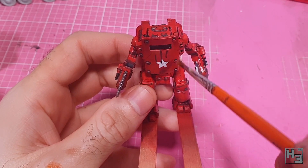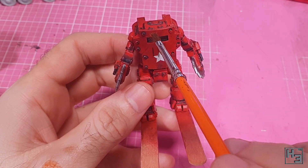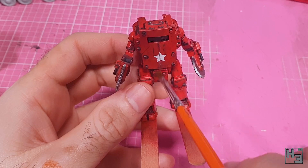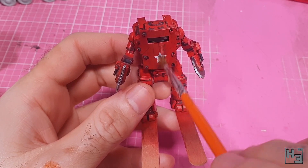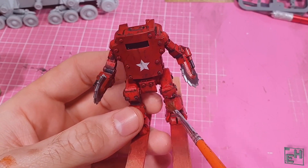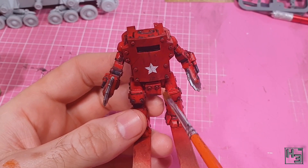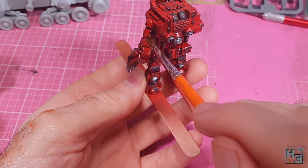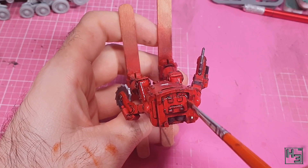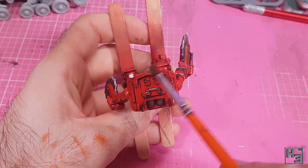I do the removal mostly in downward strokes so that it looks like rain and weather have been causing the dirt and gunk to run down the mech due to gravity. Because this is enamel, you can remove and reapply it as much as you want until you get your desired result. What I ended up with might be a tiny bit more dirty than I initially intended, but I was happy with it, so I sealed it in with another coat of gloss varnish.